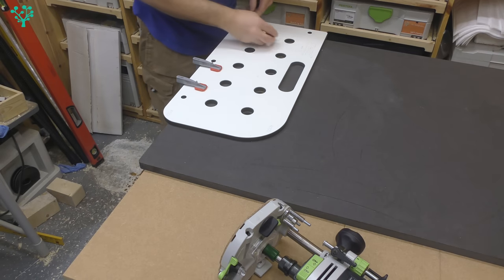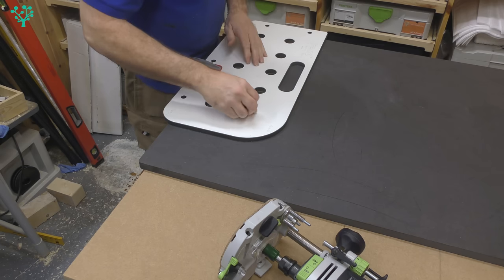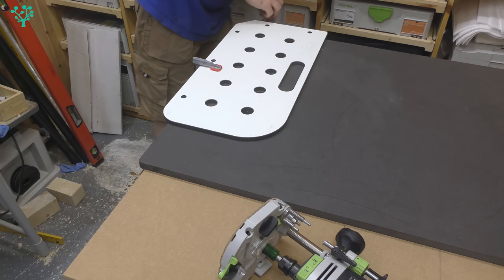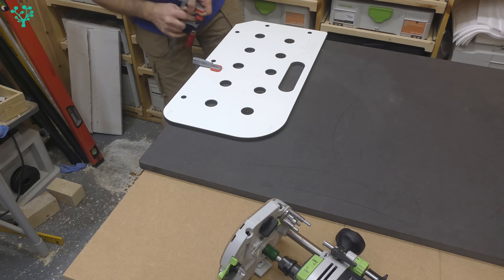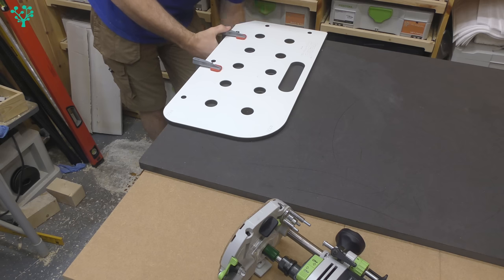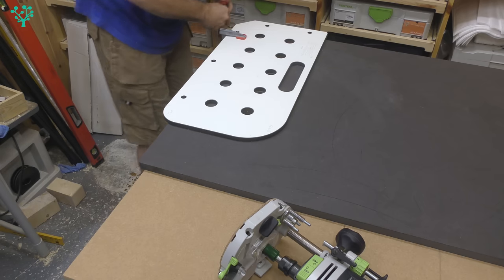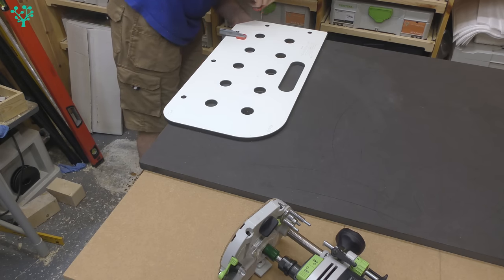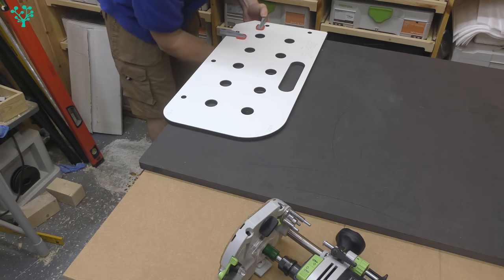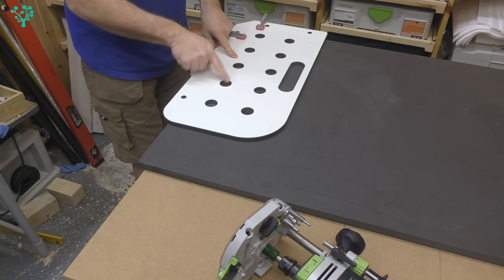That was stupidly easy. I'll drop the dogs into the holes now just to keep everything locked in place, and I'm going to move the clamps to the other edge so they're out of the way. I'll leave the alignment dogs in for belt and braces and get these remaining three holes cut.